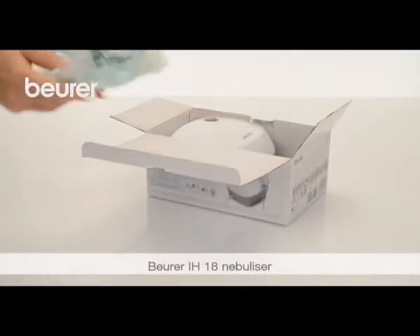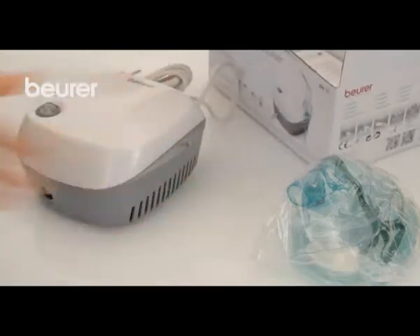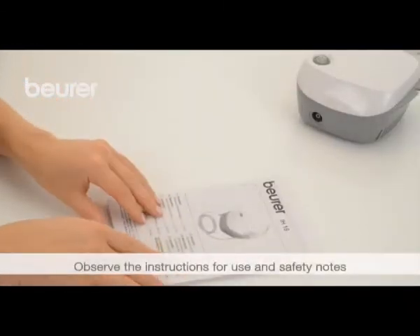Here are some tips on using your IH18 nebulizer from Boira. Pay attention to the instructions for use and safety notes.